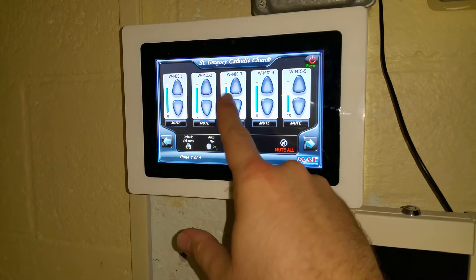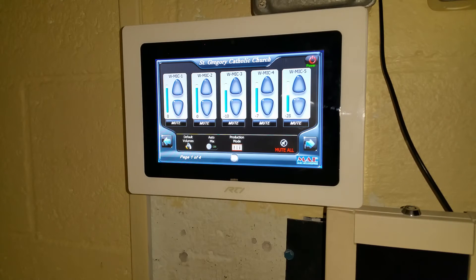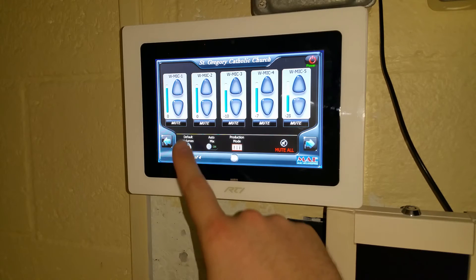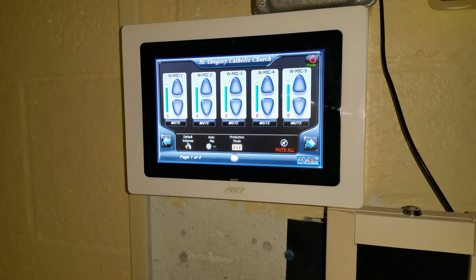At any point in time, if you feel that you do not like the way all your volumes have been set up and you would like to go back to the way it was set up originally, you can always tap the default volumes button. At that point, it will notify you that everything is back to the default setting.